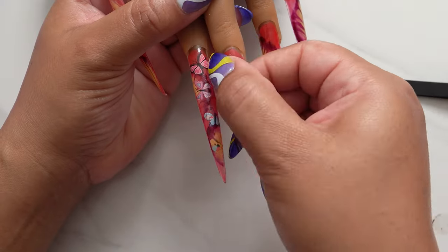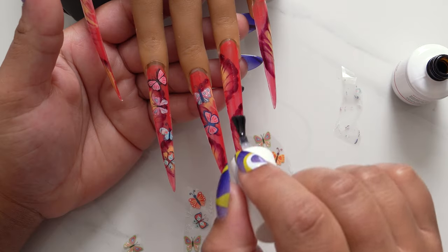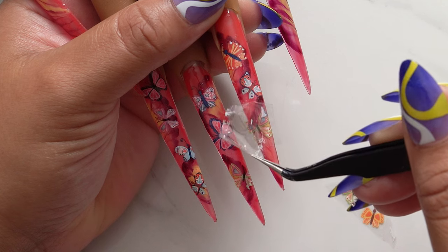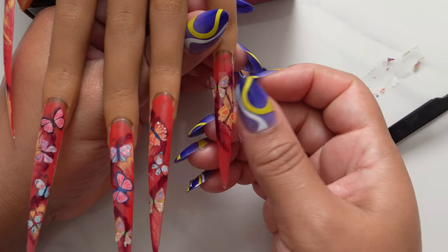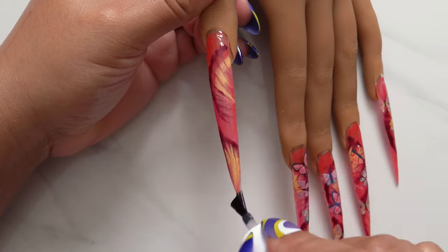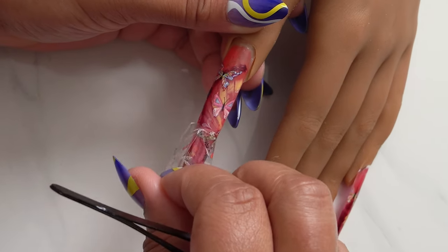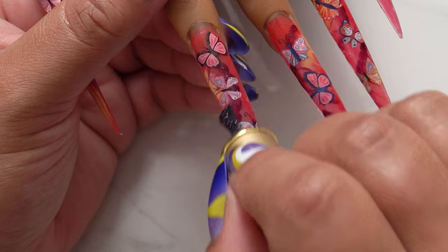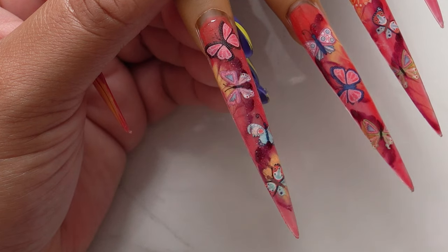I'm still learning and I still haven't gotten nail foils down — let me know if you guys struggle with them too. I do love to use nail foils, that's why I keep trying. The outcome is what it is — I feel like they did come out really cute though. The butterflies were a perfect choice for this drag marble flower background. A lot of times if your foil is not perfect, you can go over it with a little glitter top coat — glitter will help fix those little imperfections.